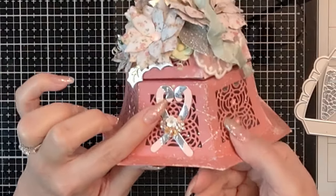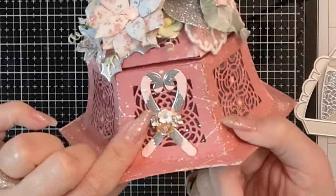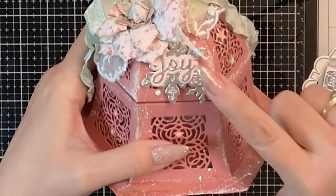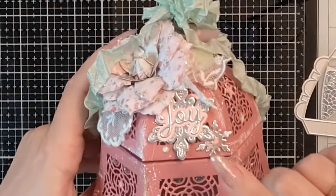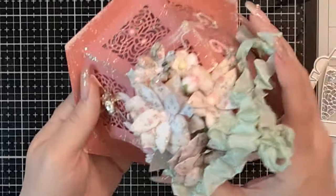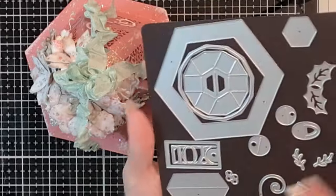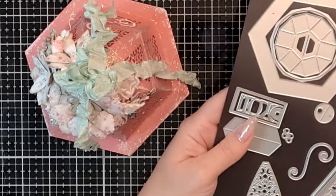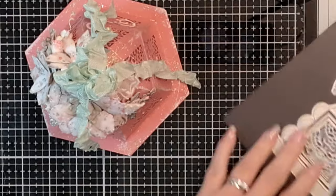The other dies here are just from previously released Tonic Studios dies. The little candy canes were from the festive home die set, which was absolutely adorable. This one here is from the Tonic Studios magazine with the snowflake, which is still available — I'll link that below. This was super fun; I loved working with this kit. It's my favorite of the entire year — I just think they really knocked it out of the park with this one.